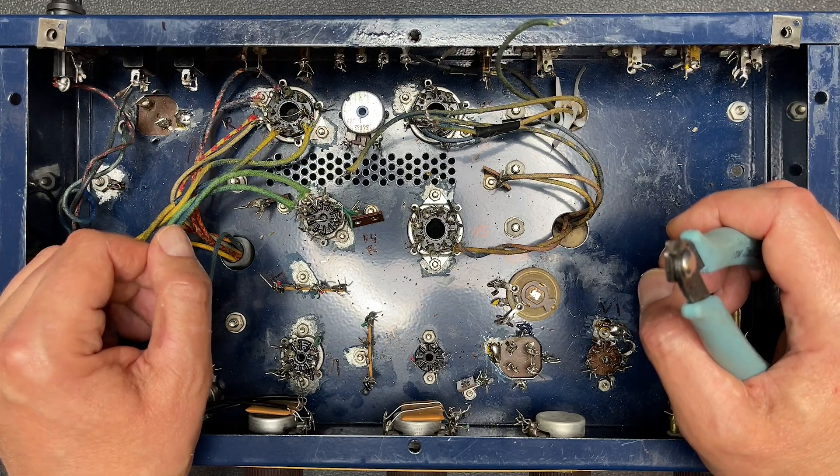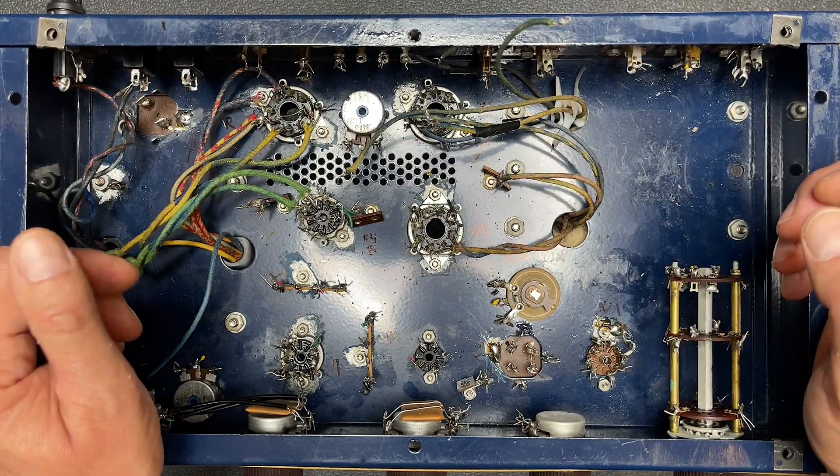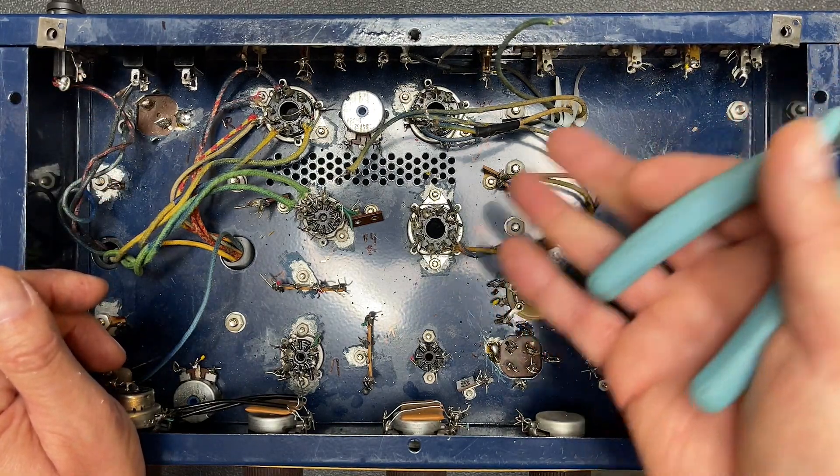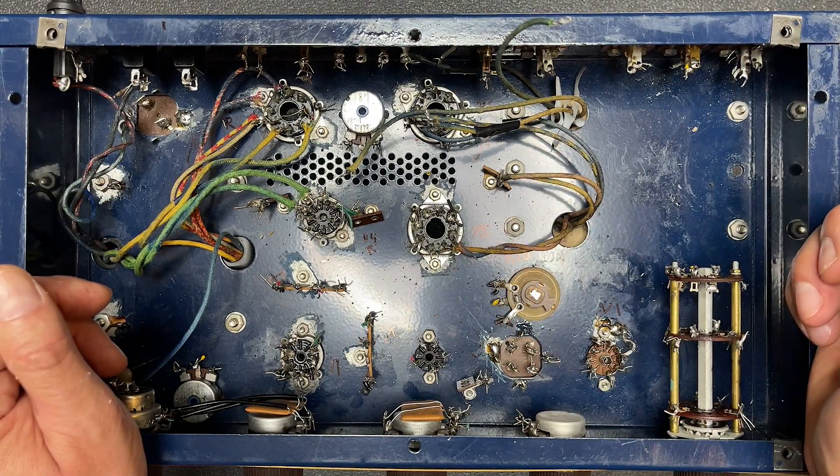Okay. Yeah, again, I didn't plan on removing so many parts, but I'm glad we did it this way. I'm sure I can get this amp rebuilt. Right? I mean, I should, right? Stay tuned.